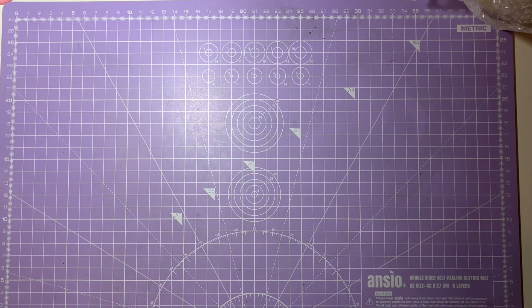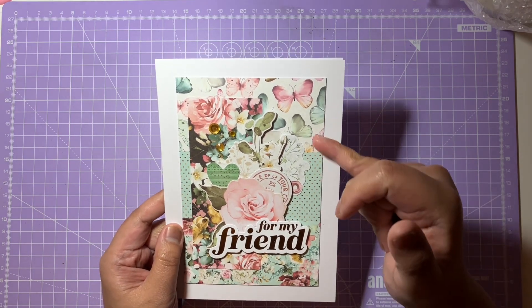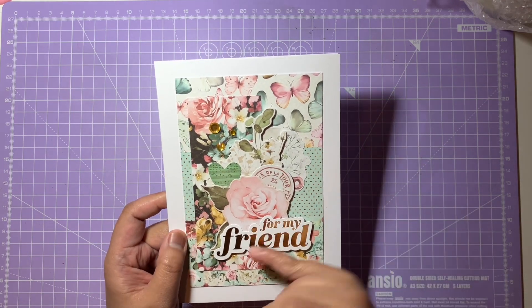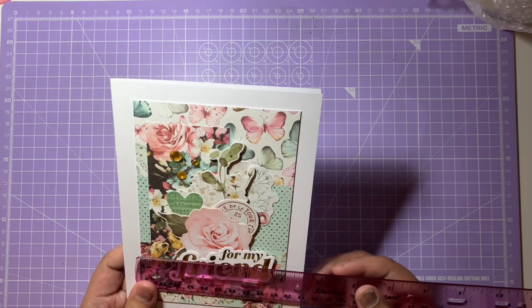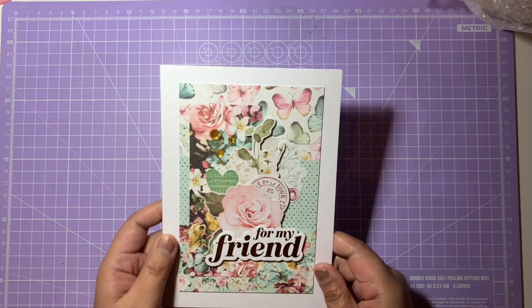For the first sketch it had stripes going horizontally on a card and then a horizontal panel on the left-hand side as well. Here is the card I've created. It has horizontal stripes going down the card. I've cut papers from that collection — they're four by two inches. The card itself is five by seven, so it's five inches across.